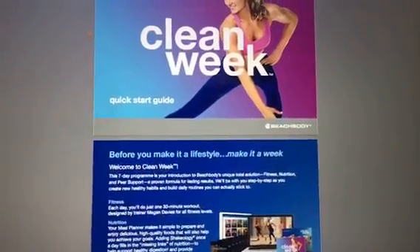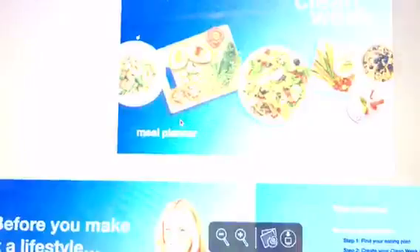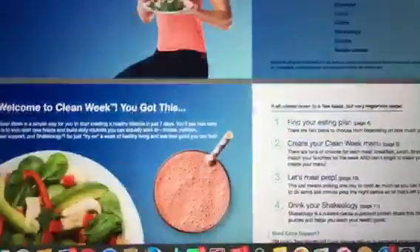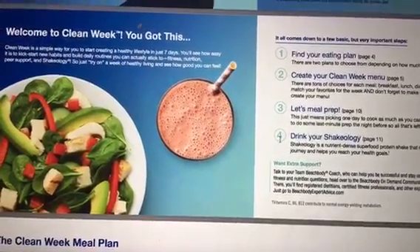So I'm going to go back out to answer specifically what you were looking for, Andre. It's right here under nutrition. You want to go to the Clean Week meal planner for the UK. You click on this, it opens up and gives you everything. There's a table of contents — find your eating plan. It has it in steps: step one, step two, step three, and step four.